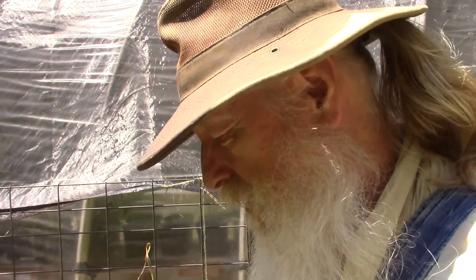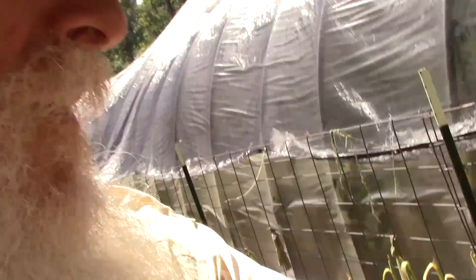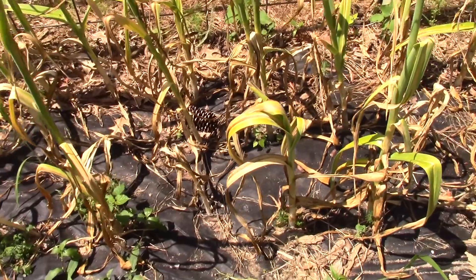Hello, this is Greg Allison with Green Gregg's Garden and Worms Farm, coming to you from June 20th, 2020 — the first day of summer, the longest day of the year. It's kind of warm out here, and we're going to harvest garlic. I'll show you how I'm going to go about it, and I've had a little bit of a false attempt at it earlier.